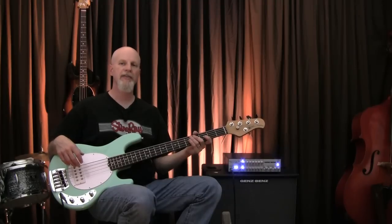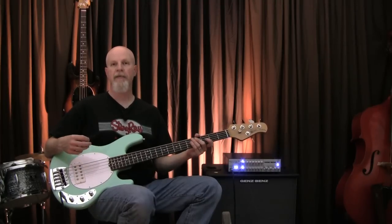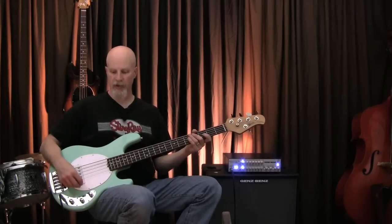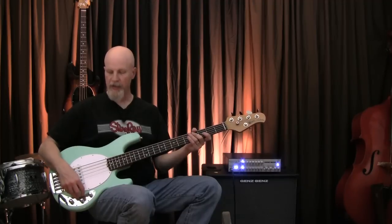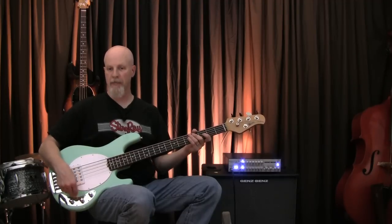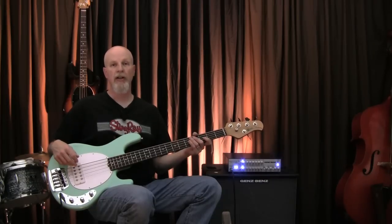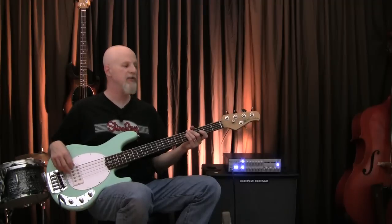The Classic Stingray V is sort of a unique beast in that it's a brand new instrument. When the original Stingray V came out in 1987, it featured a three-way position switch and a slightly different shaped pick guard — the controls were mounted onto the pick guard and not on a metal control plate like this. This is essentially a Classic Stingray IV except with a B string. And what a B string it is.